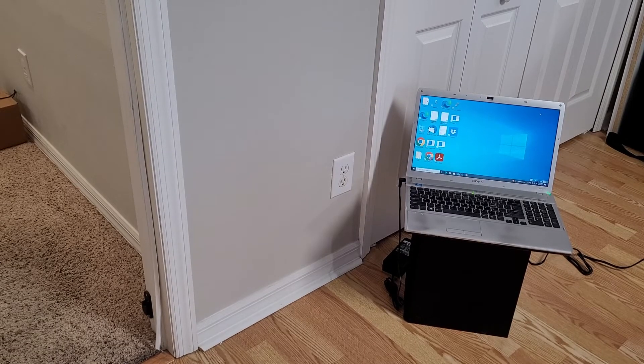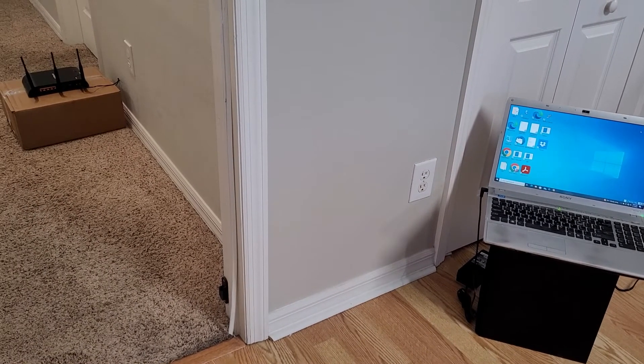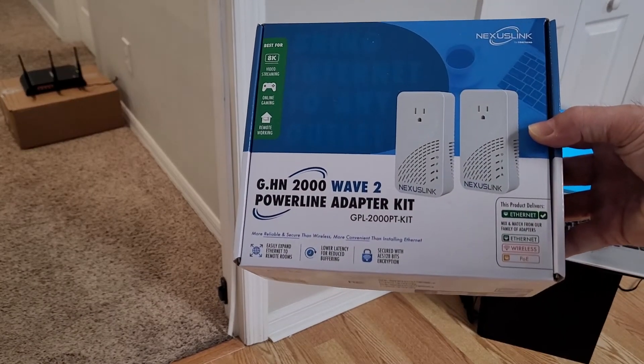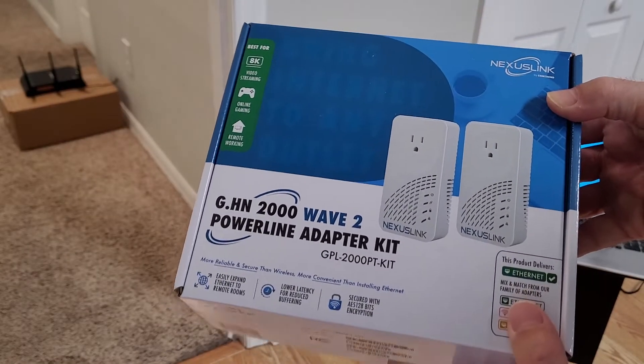Because we can't get an ethernet drop or because we can't get wifi to penetrate down there, we need another solution. I've done some other videos on these wireline adapters but I've never done one on Nexus Link. These actually were given to me, although I'm not being paid or sponsored for this video.